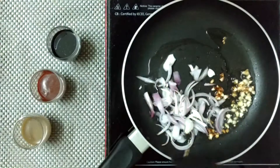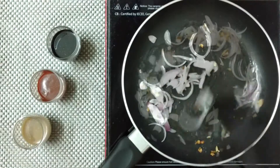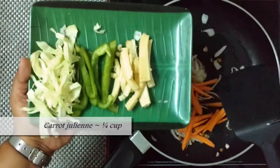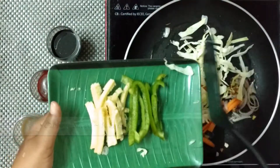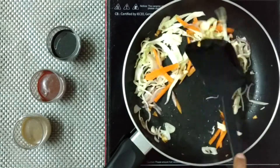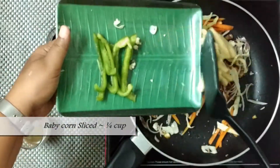First goes in about a quarter portion of thinly sliced small onion. Cook this along with the garlic until they start to change color. Next comes the carrots cut into juliennes and sliced cabbage. Give these veggies a good mix.